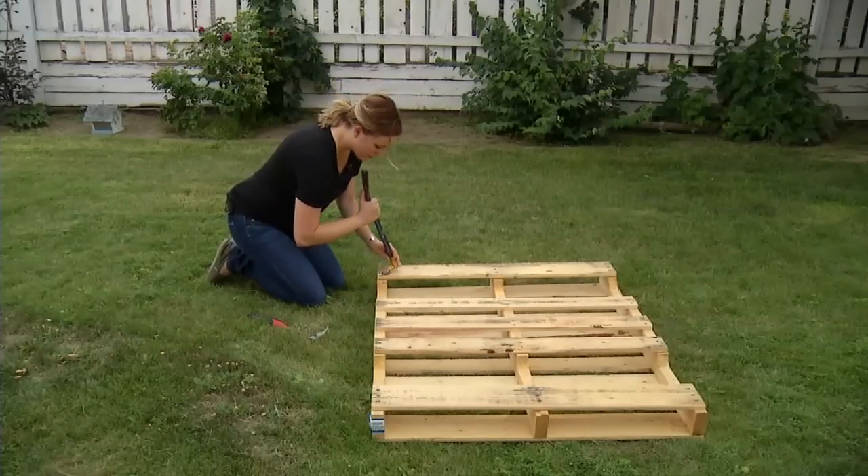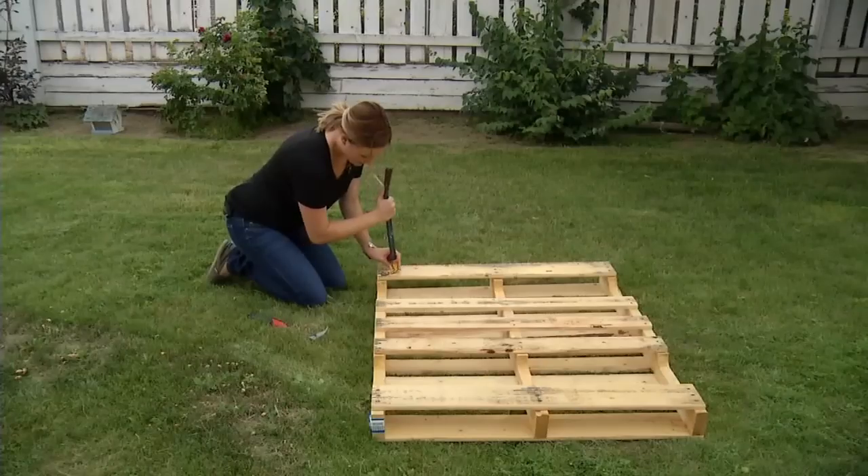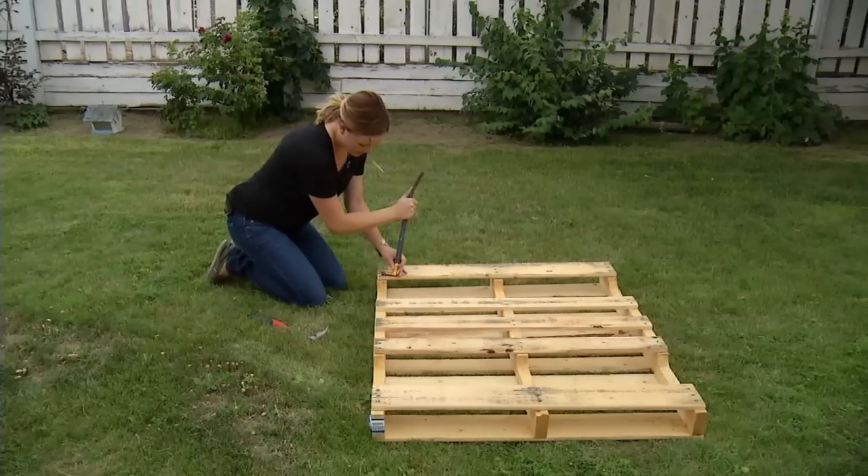I always start by pulling the stabilizer pieces off the back or bottom of the pallet — generally three pieces, but this pallet's larger.